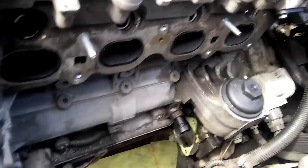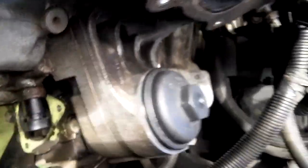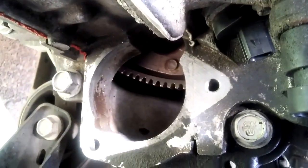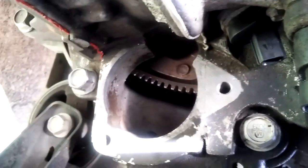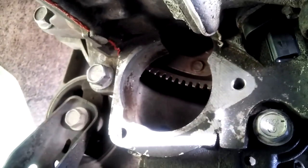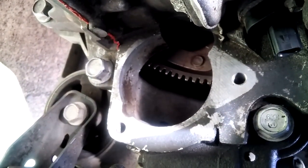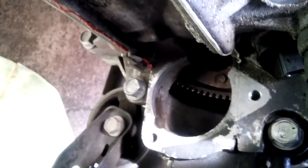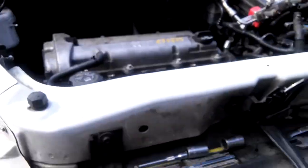When you put the torque converter bolts in, make sure you stuff a rag in that spot, because if you drop the bolt it goes down underneath and you'd have to pull the motor to get it out again.